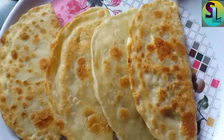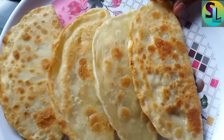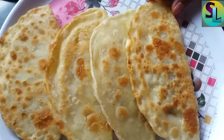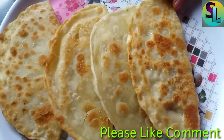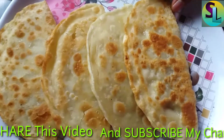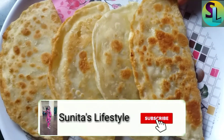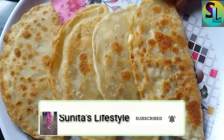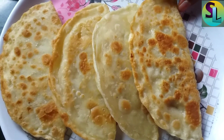સાબ ગુલો પરોટા એ ખાલે ભાજા હોએગા છે ડાખો કતો સુંદર હે જે પરોટા. આમાજ ચાનેલ કે સાબસ્કાઇબ કોરે પાશે થાકા બેલા આઇકંં તે કલીક કોરબે.